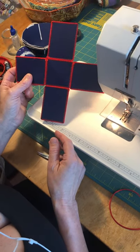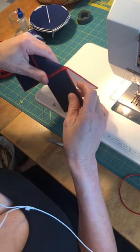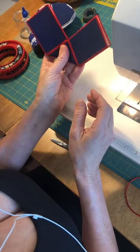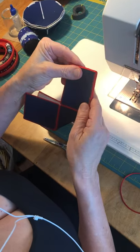All four sides are sewn together and now just to join everything, we're going to fold this over to make a V shape and line up the sides really carefully.